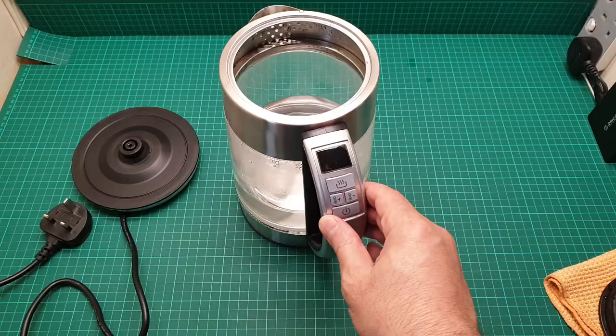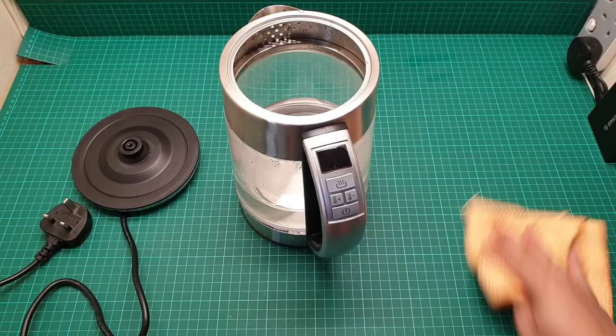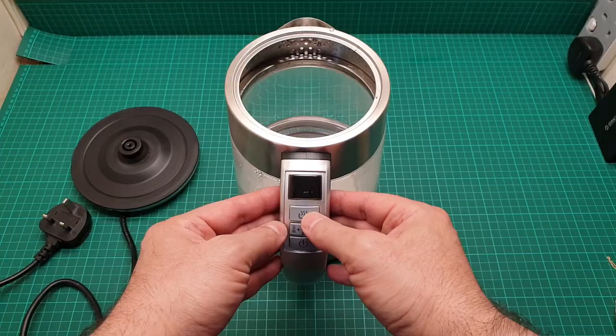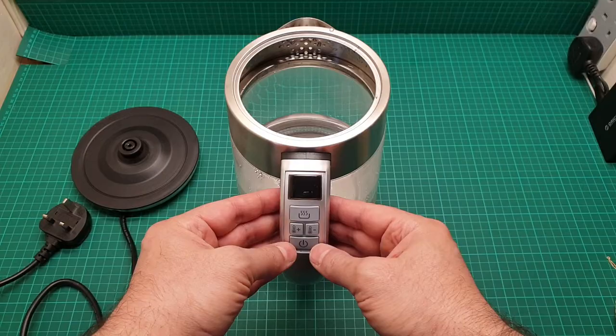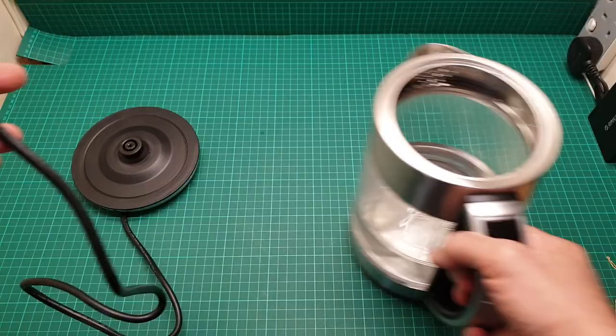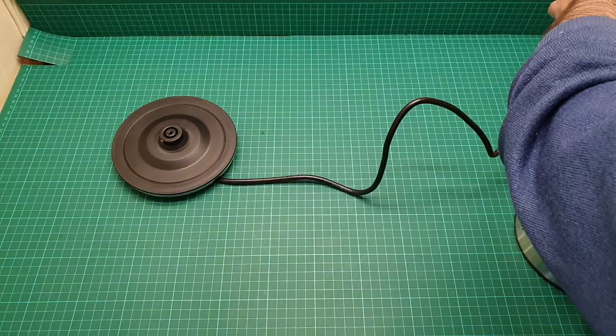This is the handle — it has a display here, and then keep warm, temperature minus and plus, and the power on and off. That's really it. It has an LED at the base that is going to turn on when you turn the unit on. I'll just put this on the mains and shortly we are going to have a look at how it works.